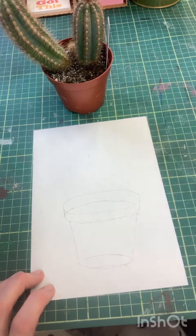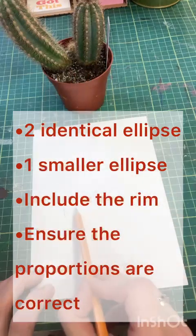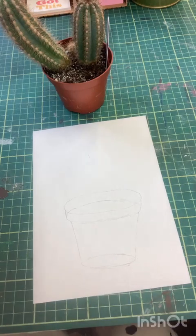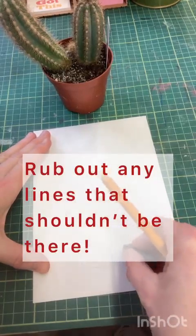We've drawn our pot. On the pot I cannot actually see this line because there's a cactus in there, so at this point you need to rub those out because we don't want them showing through our painting.